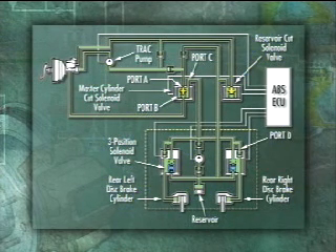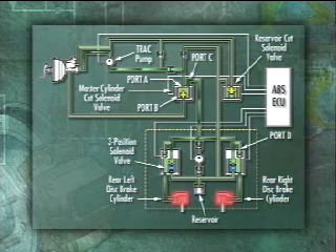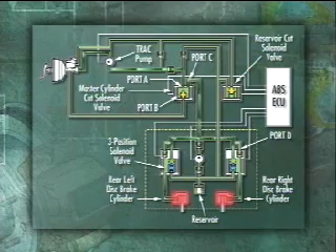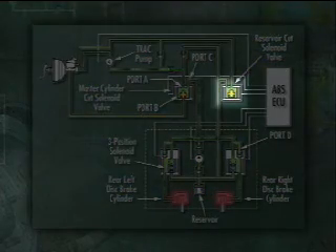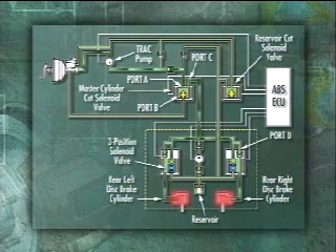During pressure increase mode, the master cylinder cut solenoid valve is activated to open port A to C, and fluid pressure generated by the track pump flows through to increase pressure to the rear brake assemblies. The reservoir cut solenoid valve is activated simultaneously to allow fluid to return to the master cylinder reservoir from the ABS actuator reservoir.